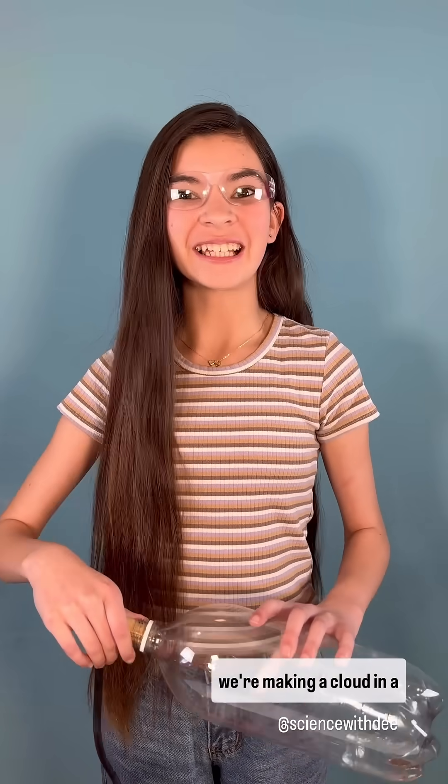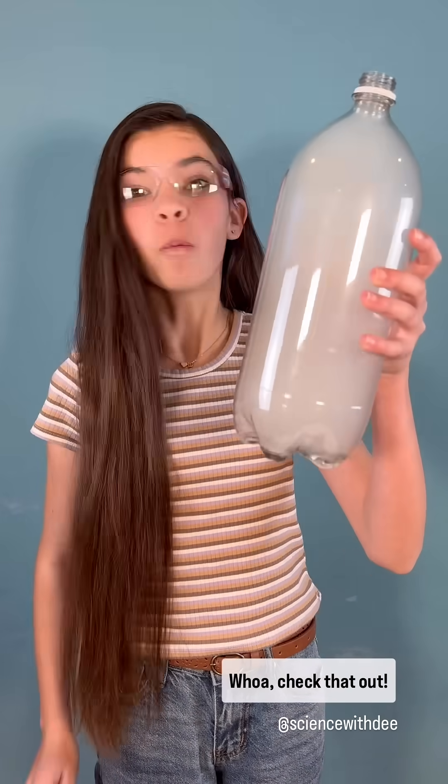Today on Science with D, we're making a cloud in a bottle. Woo! Check that out!